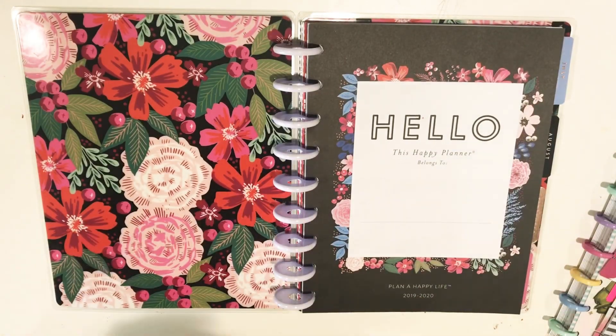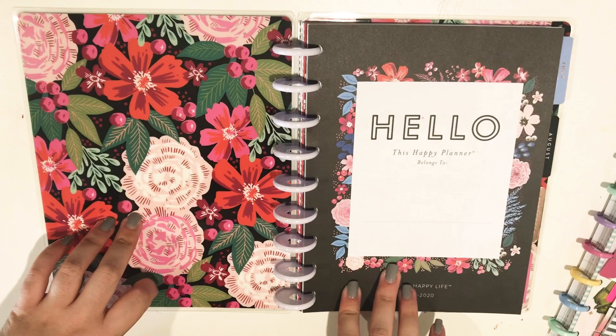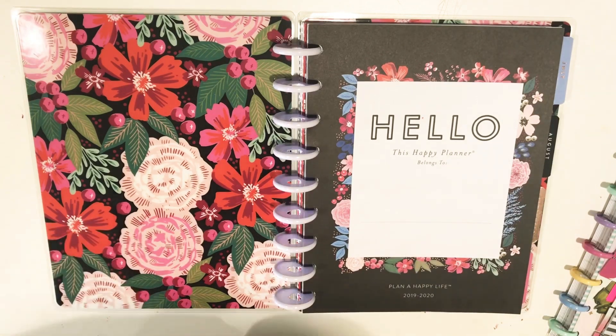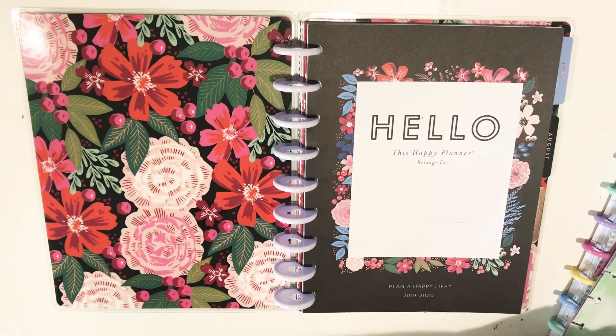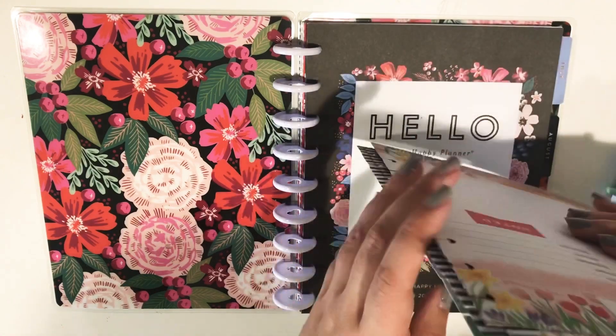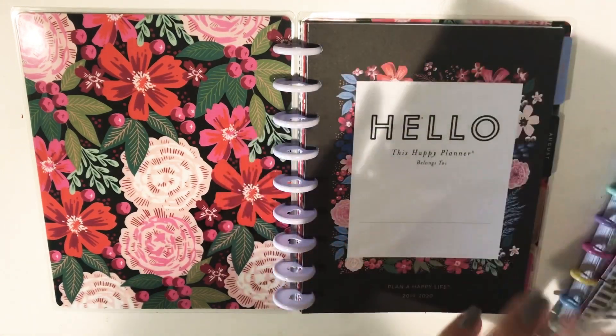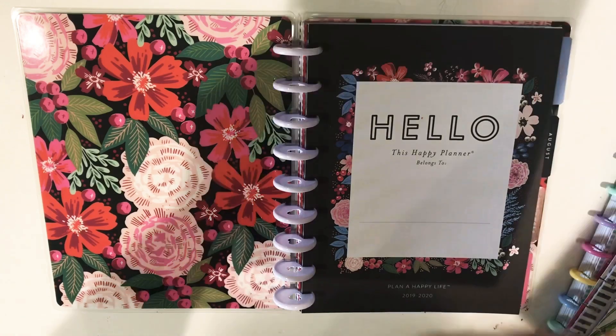So I'm going to start taking this planner to work on Monday — I brought it home over the weekend to update. What I'm going to do is add in the inserts that I was using from the Year in Blooms, the monthly layout. I'm going to add these in at the beginning before the planner even starts, because like I said, I was using the other planner first.